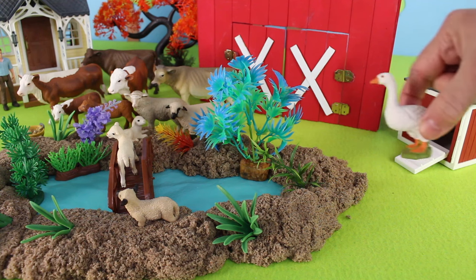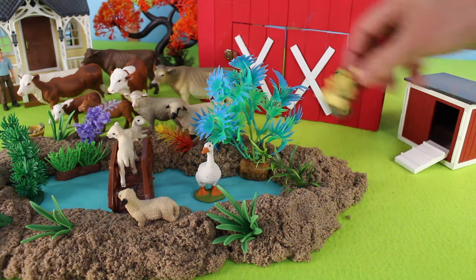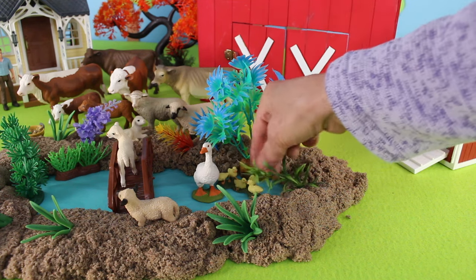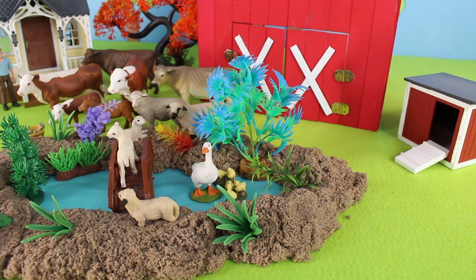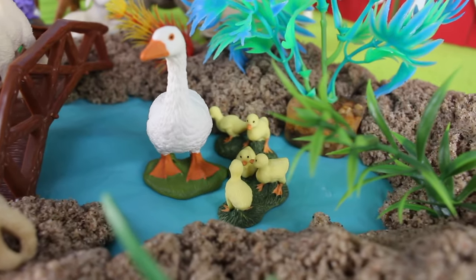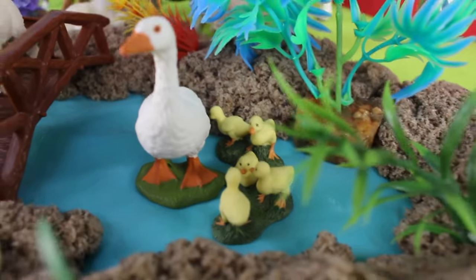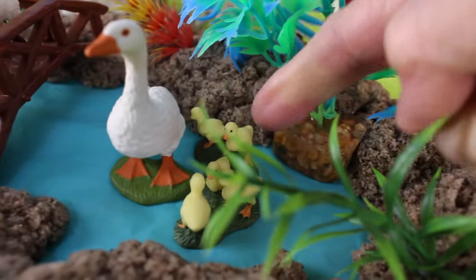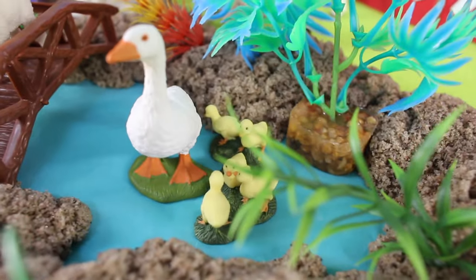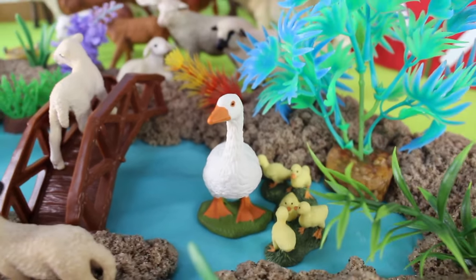Flying into the pond, here is a white duck, and here are the ducklings that swim beside their mother. Quack, quack, quack — look how cute the ducklings are. Let's count them: one, two, three, four, five baby ducks swimming in the pond.